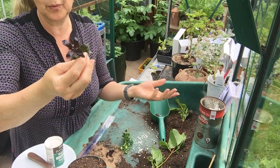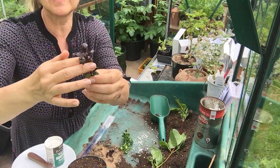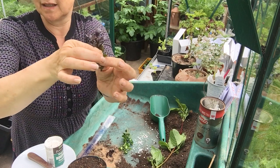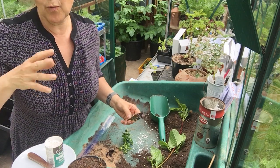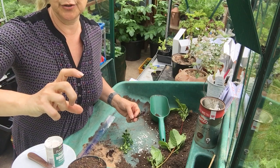Hebes, for example — you can take softwood now. Then in July you can take a semi-ripe, where the top is soft but the bottom is a little bit harder or more ripe. As the name suggests, it's semi-ripe. Semi-ripe cuttings are taken later in the summer, into early autumn, as the base has hardened up.